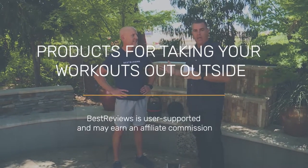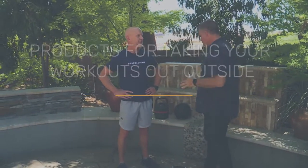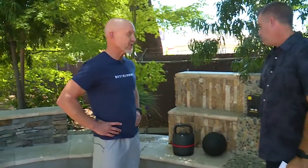We are here — it is Best Reviews time. Judd is on the scene with some great equipment. We are not working out inside today; you have brought me outside and we're doing some stuff out here. As your fitness expert for Best Reviews, we have some favorite equipment for outdoor workouts.